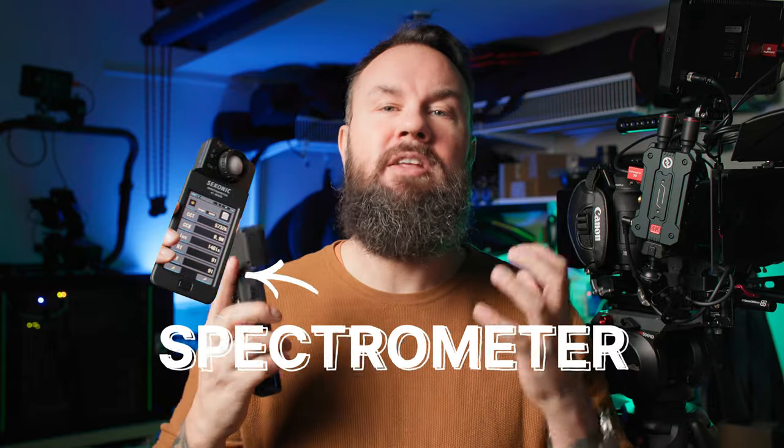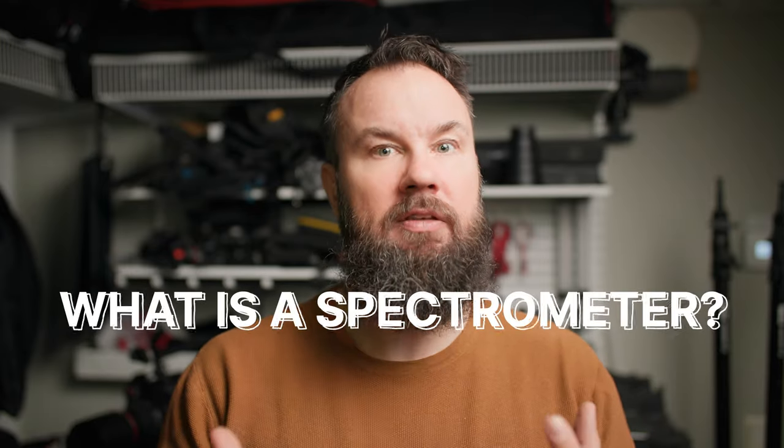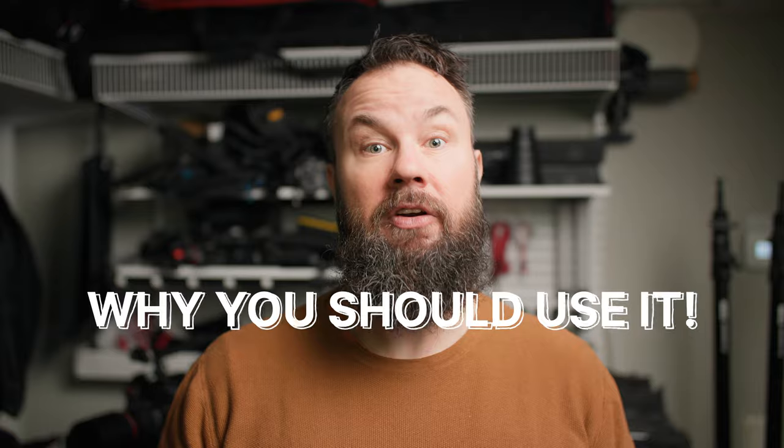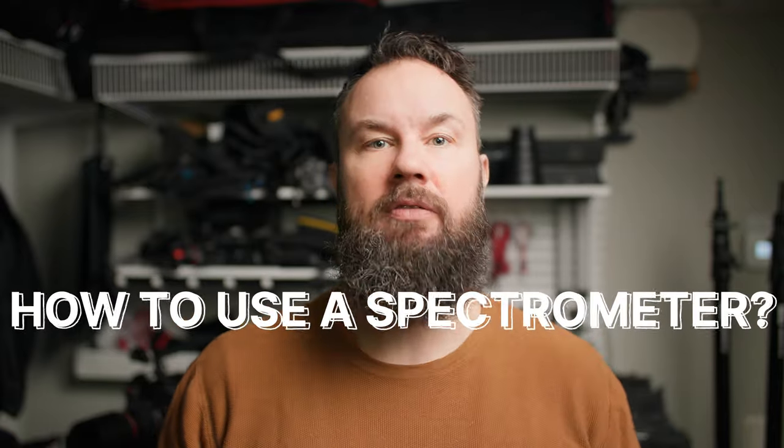This is a spectrometer and it will forever change how I work as a professional videographer. As I'm getting paid to shoot videos for clients, I'm always on the hunt to level up my skills as well as my toolkit. And today I'm going to share what it is and why I think you should consider getting one, even if it's fairly expensive, and how to best use it.